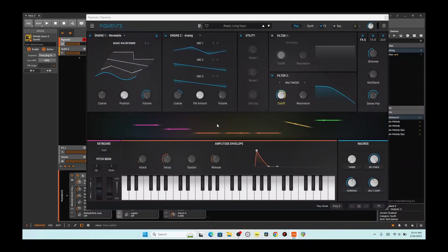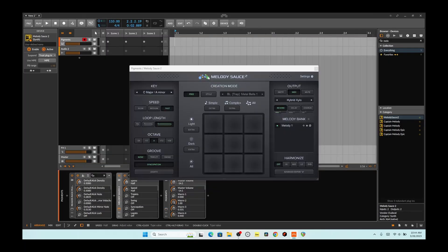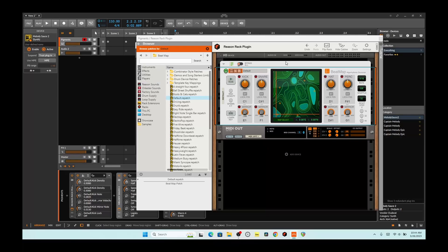Hello, this is Crenstar, and today I have kind of an interesting concept. I have two MIDI devices going on at the same time on the same track. I have Melody Sauce playing in the normal register, and then I have Reason playing low bassy type of notes.